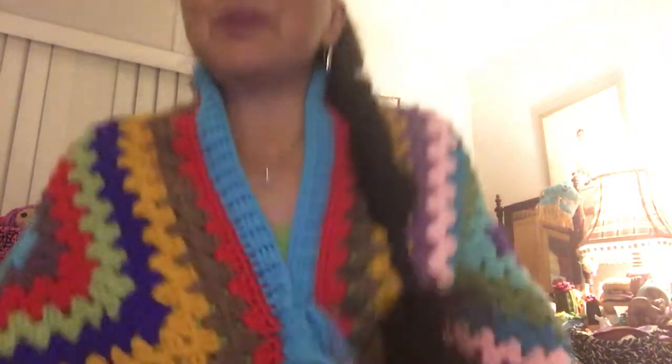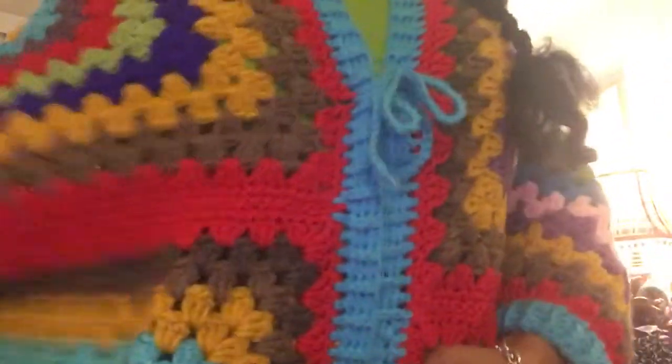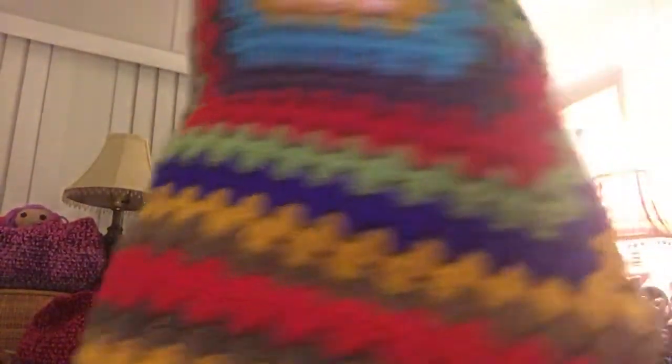I just want to show you real quick something that I made. I don't know if you noticed what I'm wearing — it is my Fiesta Sweater. It's granny squares sewn together, and I did a border along the edge to make the lapel and along the arms. I do have a tutorial on how to make this on my channel — it's called Karina Anna Crochets the Fiesta Sweater. Go on there and see if you can find it and make one. It's really warm and really nice for winter.